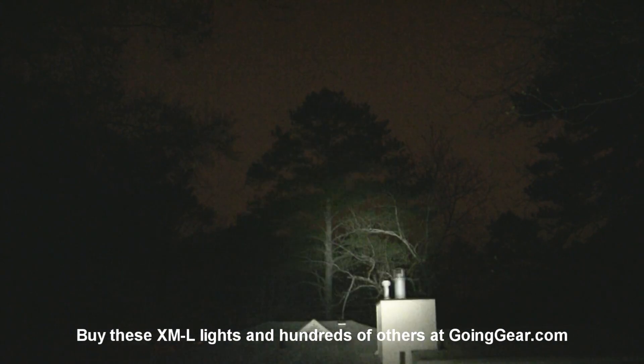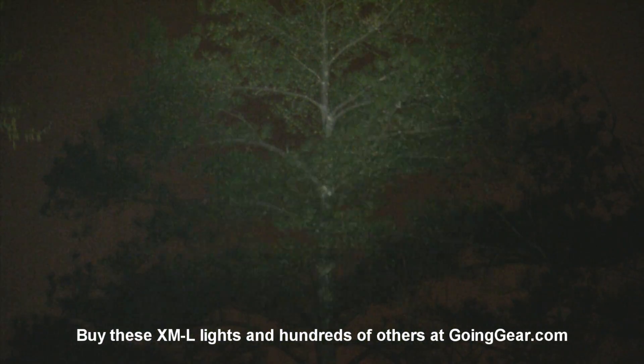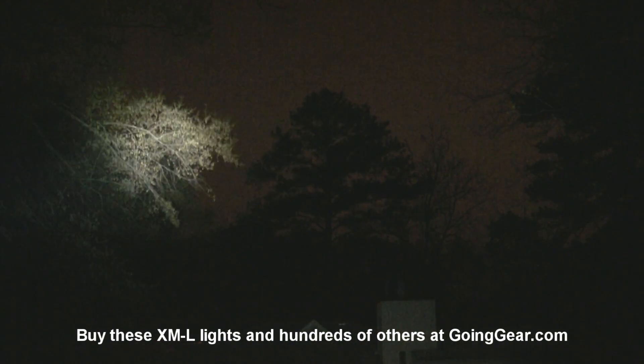First up is the Fenix TK35. At 100 yards, no problem at all for this light. Zooming in you can see a nice, clean, even beam — it also lights up an obnoxious amount of pollen flying through the air, which is giving me a killer headache. Shining it around gives you a good sense of the spread. Showing the different outputs: here's the low just so you can see it's on, and back to max output again. So 100 yards, no problem for the TK35.